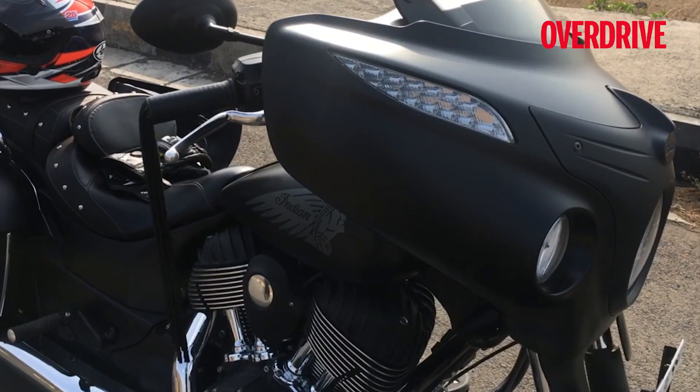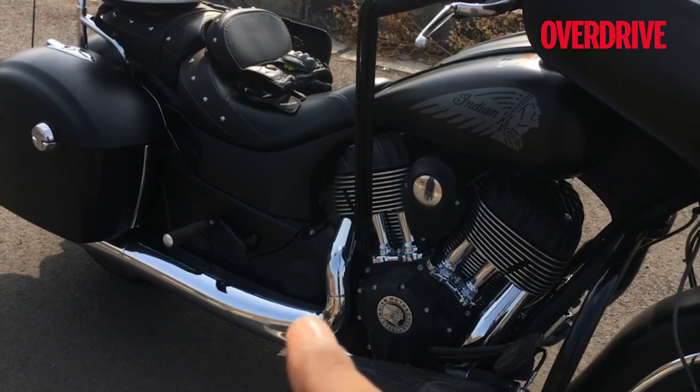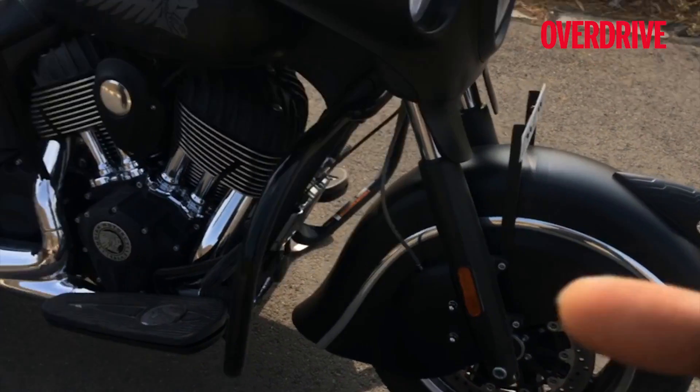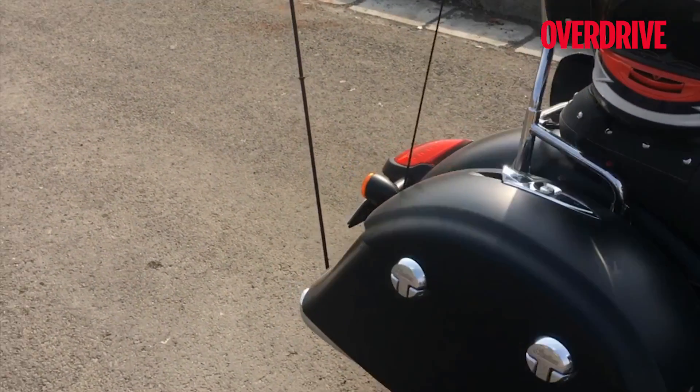It's called the Dark Horse because it's all black and there's hardly any chrome on it. The chrome is basically restricted to the pipes, the diamond cut finish on the fins, the edges of the rims, and some little bits and bobs on the hard bags.